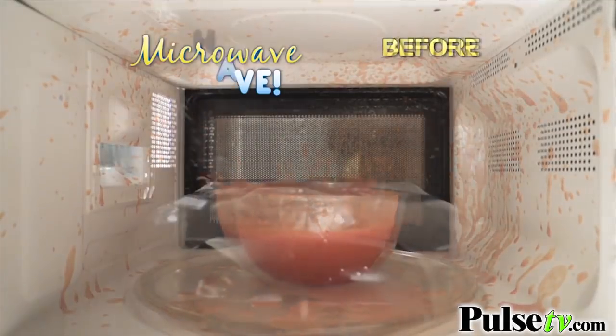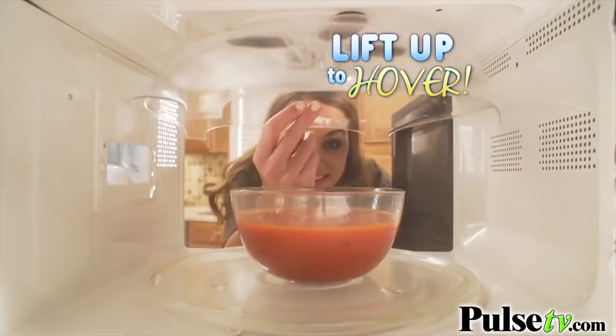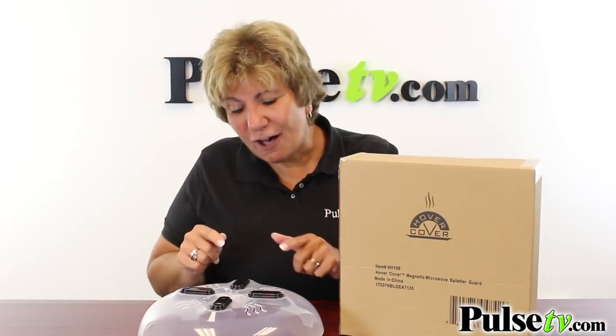Hover Cover is the best way to make your microwave behave. Just pull to cover, then lift to hover. I'm going to tell you, you're going to love this item. I do. Head on over to Pulse TV and grab one or two today.